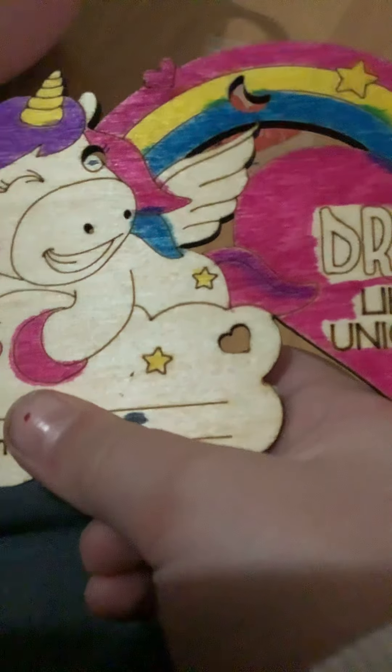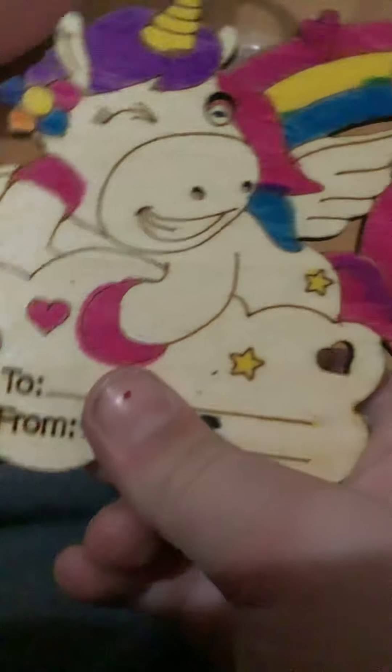Those are for the boys and these are for the girls — the unicorn ones. I'm a really good artist. This is my best friend right here, she's my BFF.